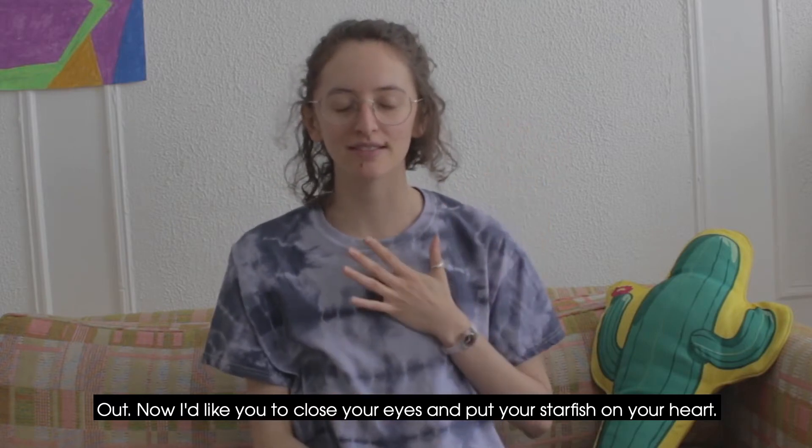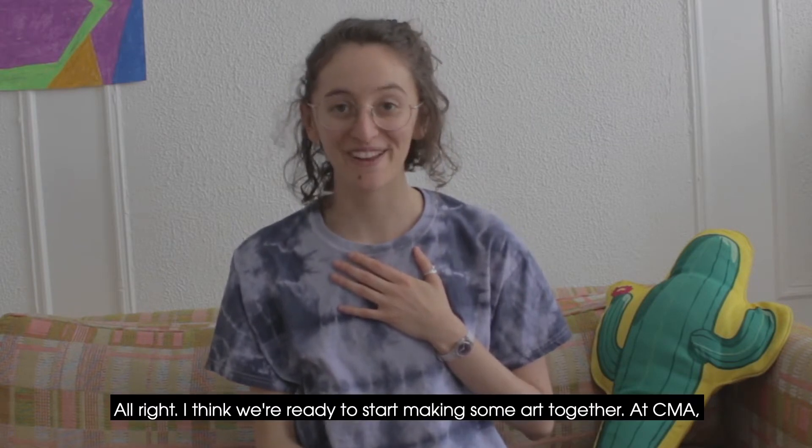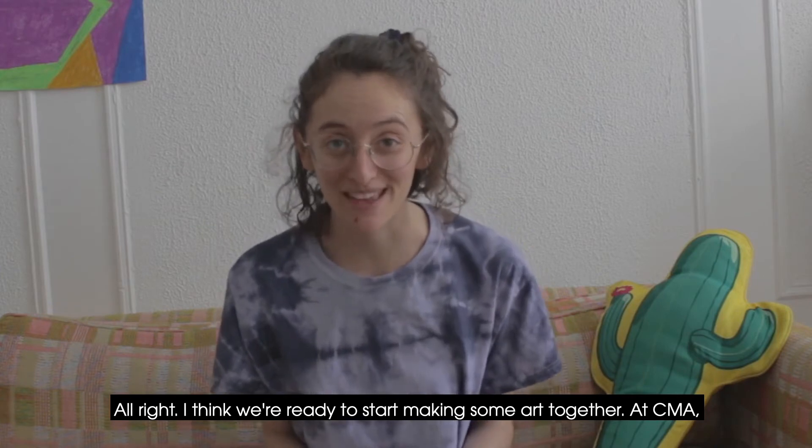Now I'd like you to close your eyes and put your starfish on your heart. All right, I think we're ready to start making some art together.